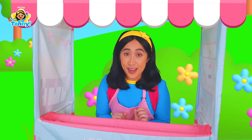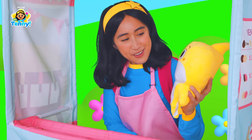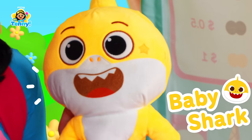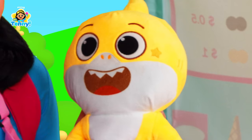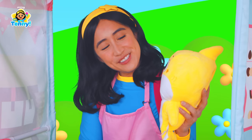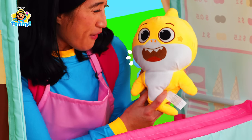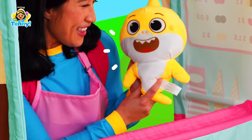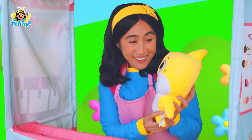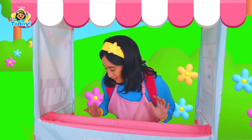I hear another customer coming! Splashing in — it must be Baby Shark! Baby Shark, how's it going? It's going great! I heard that you're running an ice cream stand — did Pinkfong tell you? Yeah, he did! What would you like today, Baby Shark? Let's go with the vegetable surprise! Baby Shark, are you sure? Yeah, I love veggies! I'm so surprised that somebody actually ordered the vegetable surprise today!